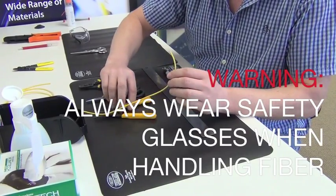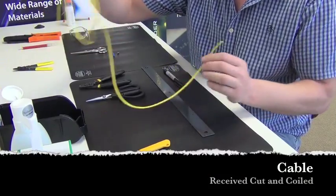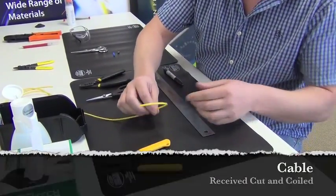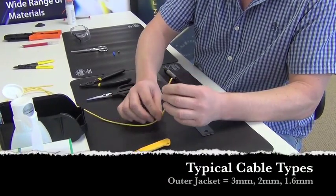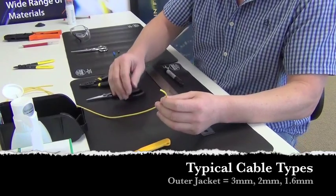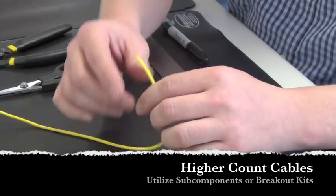When receiving your cable from the warehouse, it's usually already cut and coiled to a length based on what the customer has ordered. Typically the cable in jumper form will come in either 3mm, 2mm, or 1.6mm. It can come in a simplex or a duplex design — this is simplex.